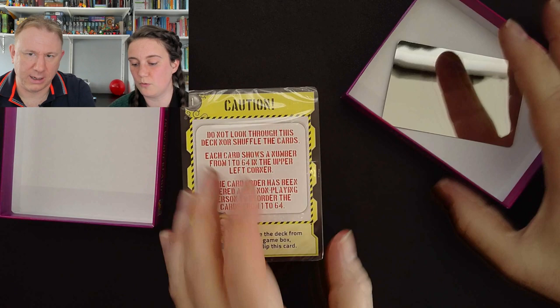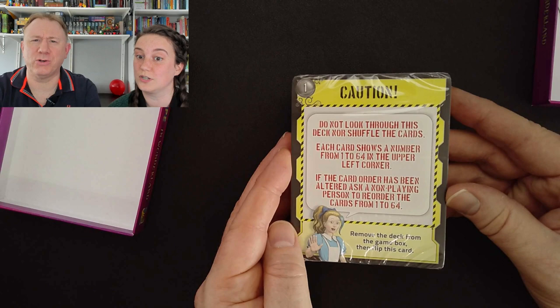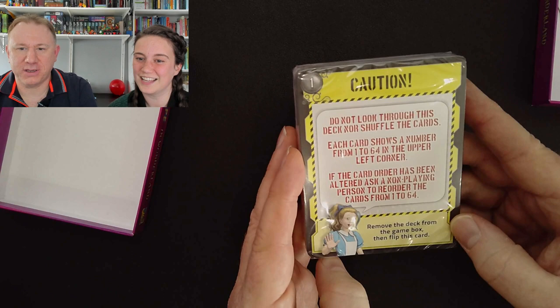Do not look through this deck nor shuffle the cards. Each card shows a number from 1 to 64 in the upper left corner. If the card order has been altered, ask a non-playing person — or an adult — to reorder the cards from 1 to 64. Remove the deck from the game box, then flip this card.